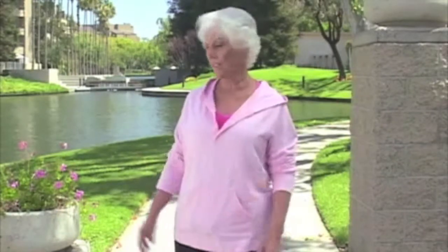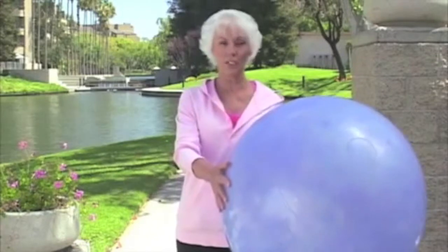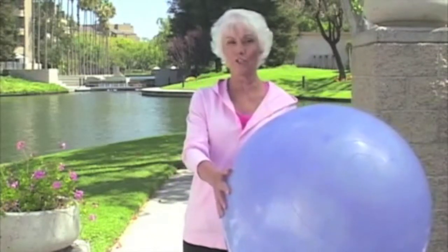Exactly what is Ballistic Bouncing or Ball Dancing? It's a unique, music-driven, high-energy exercise program utilizing large exercise balls — like this one. Come with me and we'll take a closer look. I'll show you some examples.